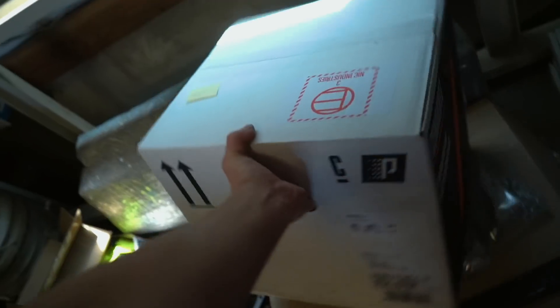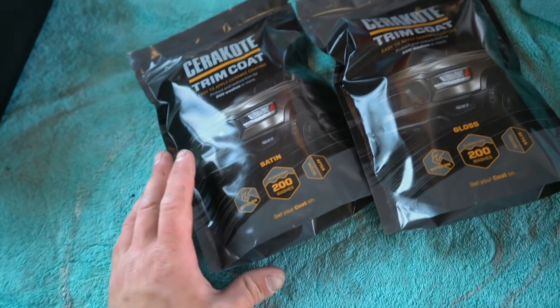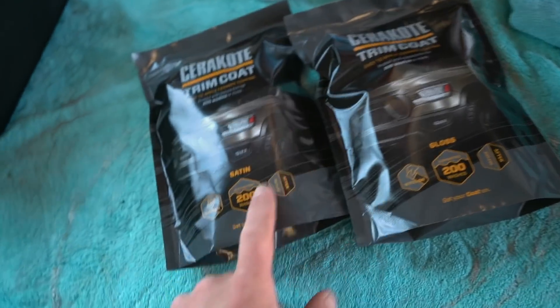I found this product online and they say it lasts up to 200 washes. Let's go ahead and open it up — I'm sure it's going to stay on there. Let me show you exactly what the product is and how to use it.